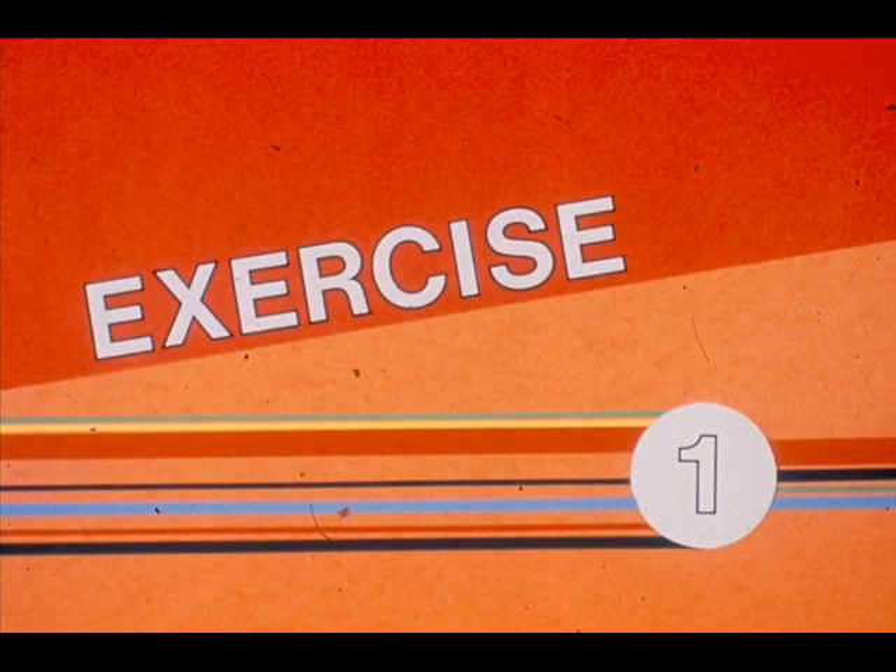Open your workbooks to exercise one and follow the directions there to reinforce what you have heard thus far.